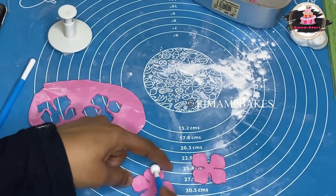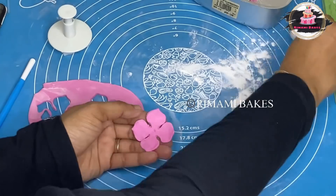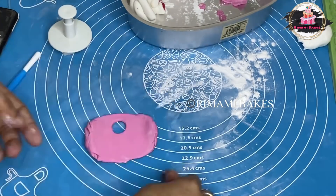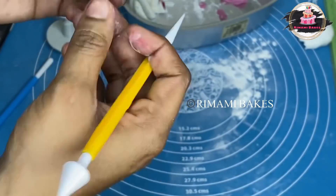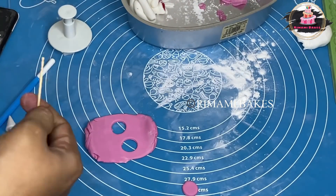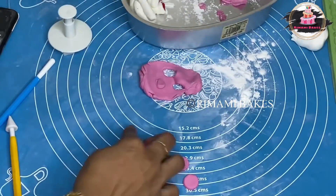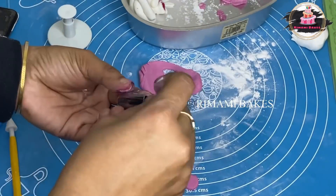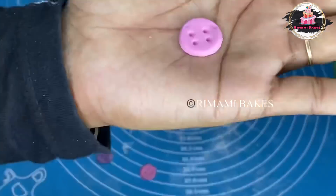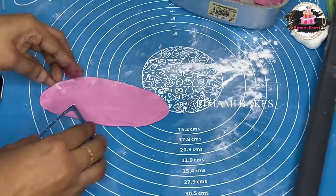If you want to add a little bit of fondant, you can add a little bit of fondant in the round. You can add a little bit of white fondant in the round. You can add buttons. You can add that to the bottom. You can add a little bit of white fondant in the front. Let's look at the sides.